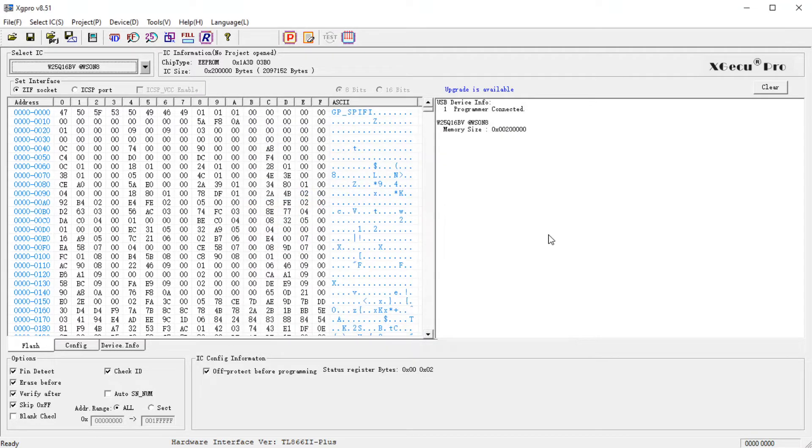That is it. Close out of the program and we can remove the chip. We are ready to put this thing in a droid and see if it works.